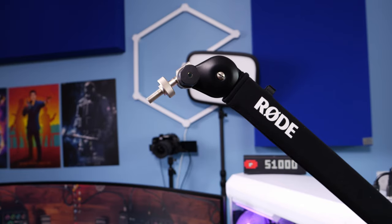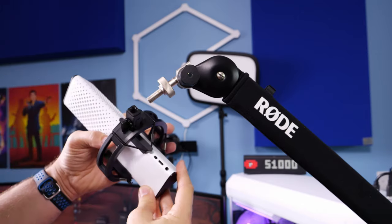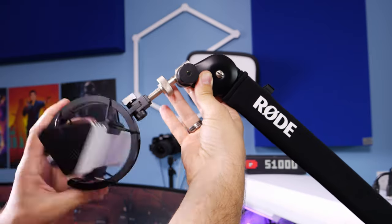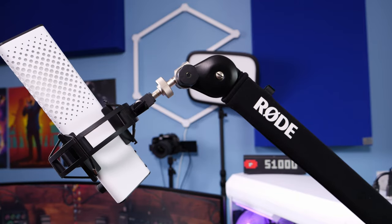This is a cardioid pickup pattern microphone, which means you need to speak into the front of the mic. Where the Endgame Gear logo is, you need to speak into the top of that towards it. The closer you get it to your mouth the better it sounds, because you can then eliminate a lot of the noise and just get the sound sounding really good.